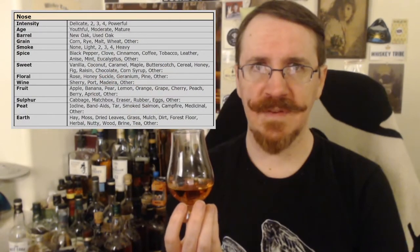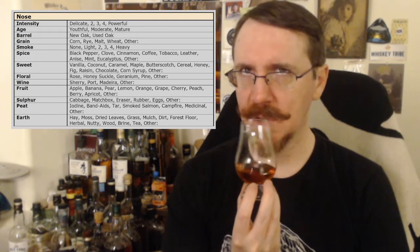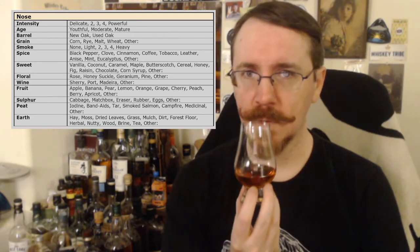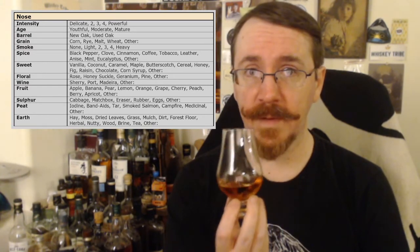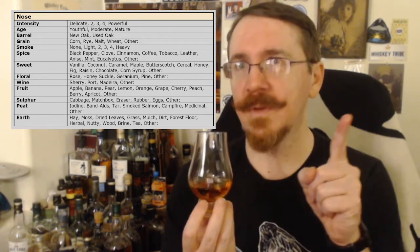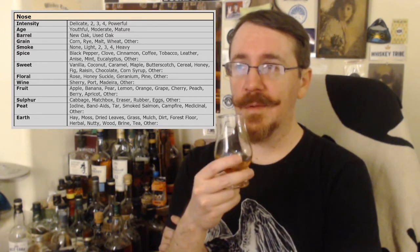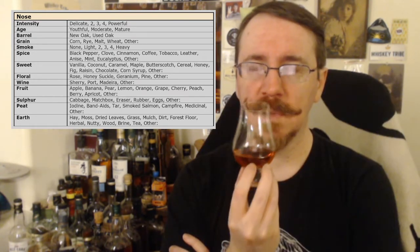The nose — going with intensity first. I'd give it a three; it wasn't crazy. Age — I'll go with moderate. It certainly looks like it's been aged a decent amount of time, probably less than ten years. Grain — I'm going to assume this is pretty heavy on the corn side, and there's very likely wheat, because Maker's Mark. I looked this up: the regular Makers is 70% corn, 16% wheat, 14% barley. Smoke — none.